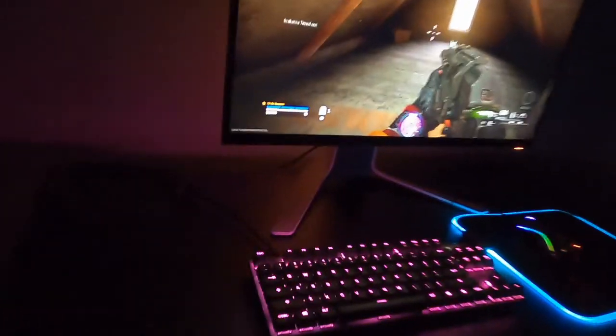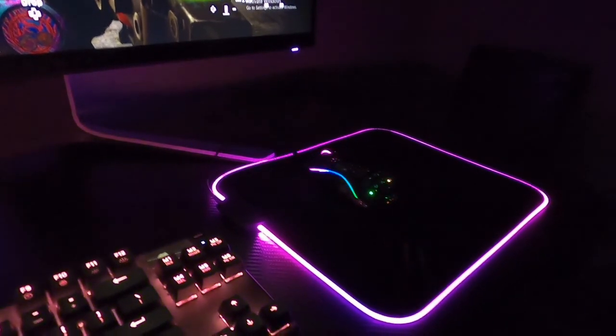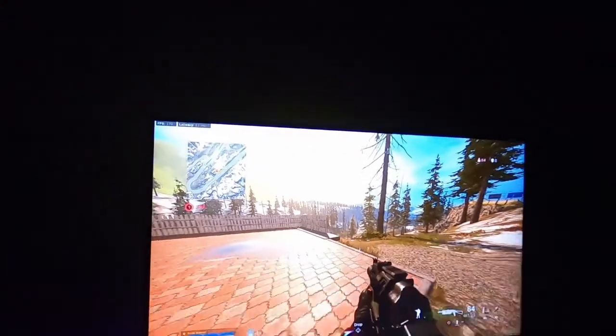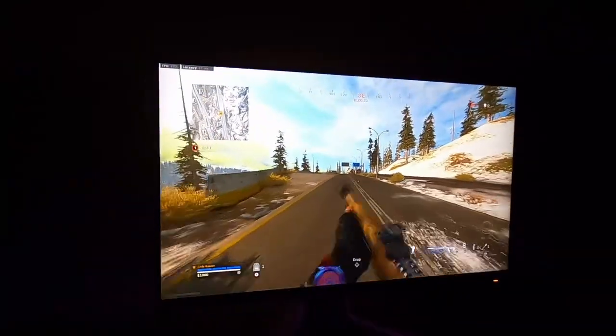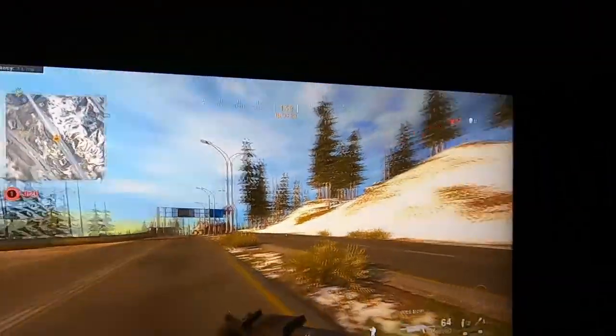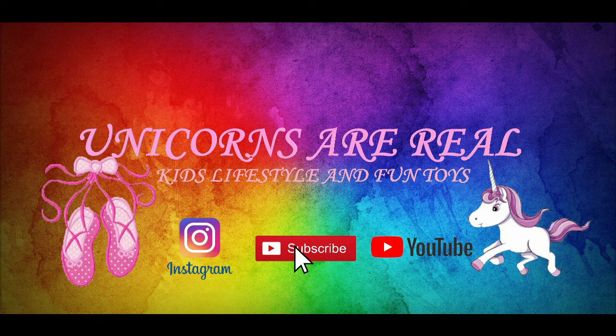On my desk I have my SteelSeries Apex Pro TKL keyboard with an OLED screen, my Model O gaming mouse by Glorious, and my SteelSeries RGB mousepad. Here we're running Warzone and hitting about 170 to 180 FPS — keep in mind this is at all ultra and high settings. Frames per second is how many frames are being displayed on the monitor per second.